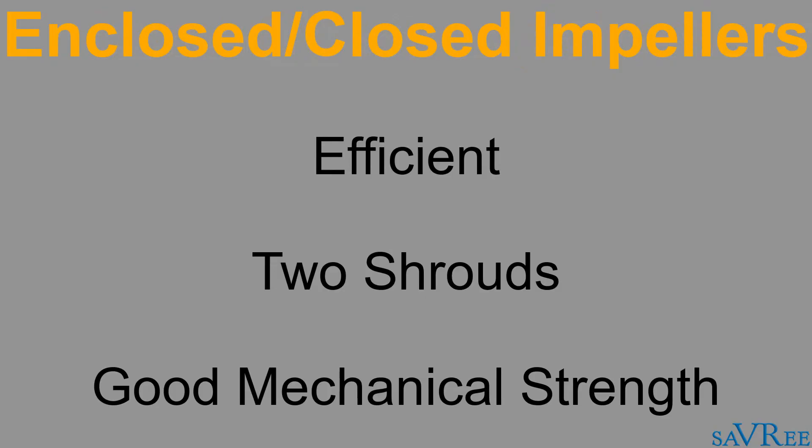Closed-type impellers are the most efficient type compared to semi-open and fully open designs. They employ a front and a back shroud, which gives a closed impeller much greater mechanical strength. Although closed impellers can pump slurries or fluids with a large amount of suspended solids, the wear rate on the impeller will be excessively high. The closed-type impeller is typically used for fluids with a very low number of suspended solids.